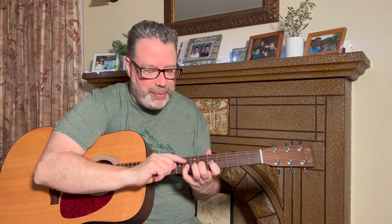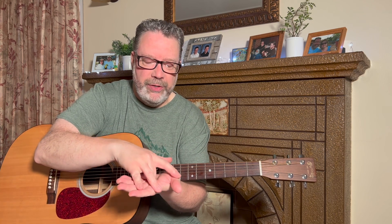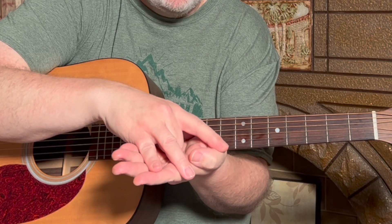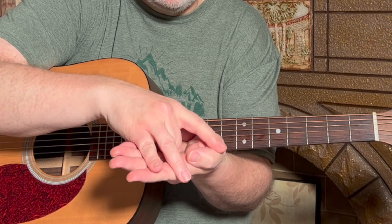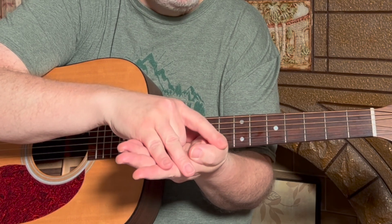Now we're going to skip the ring finger and pinky for a second, because I want to illustrate something. In grade school there was a little tricky joke — you take your hand and bend your middle finger down, with the rest of your fingers sticking out. Your friend points to your index finger and says 'lift 100 pounds' — and you can lift it. Then they point to your pinky and say 'lift 1,000 pounds' — and you can lift that too.